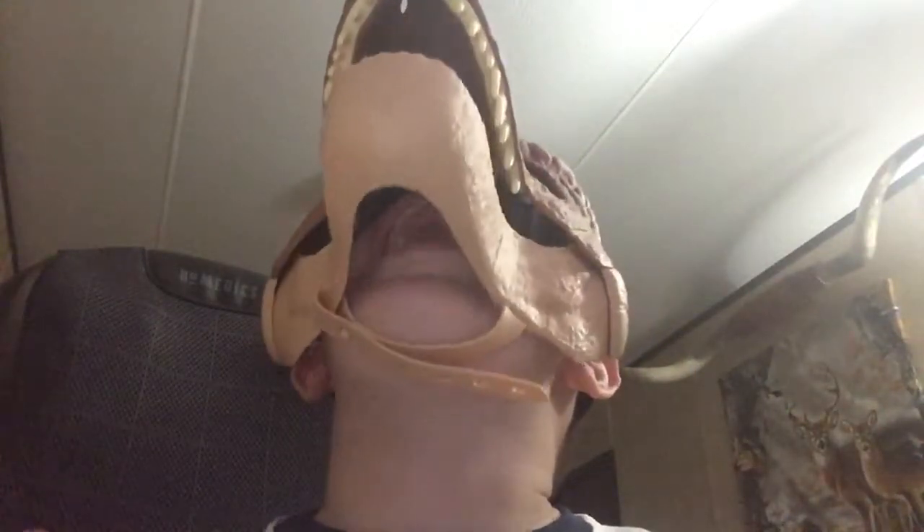As you can see right here, as my chin moves the mouth will move — so watch this. Definitely recommend this toy; it's very realistic.